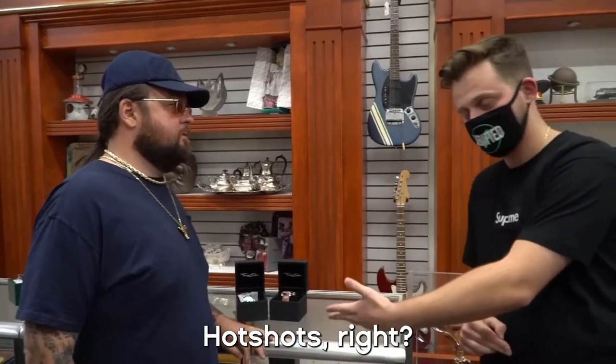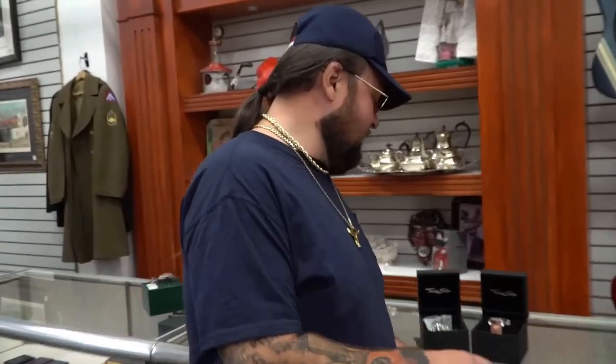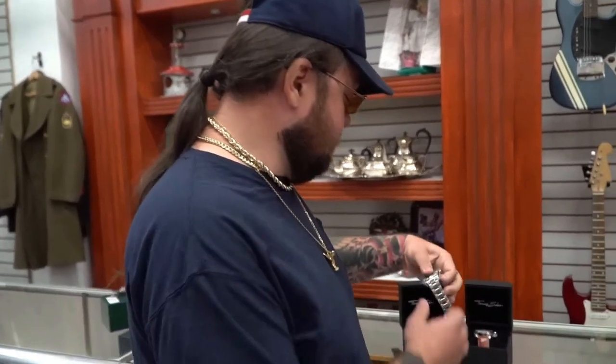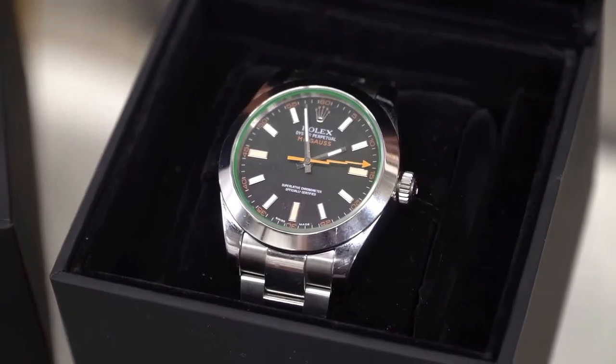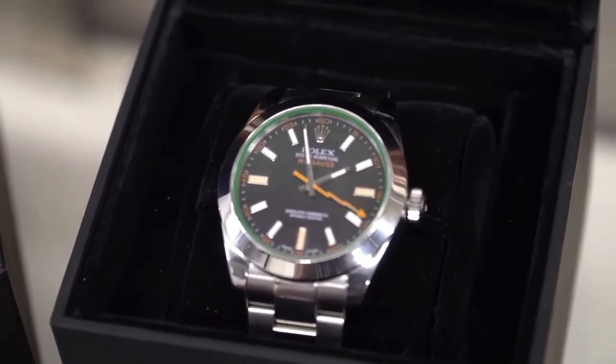We got some fake watches back here — these are not illegal to own. We took these in, and the guy on the night shift probably wasn't educated enough to tell if the watch was real or fake, because they're actually not bad fakes. Here we go — we got a Milgauss Rolex, and if you look at the hand it's sweeping, so it's got an automatic movement in there. It looks pretty good.